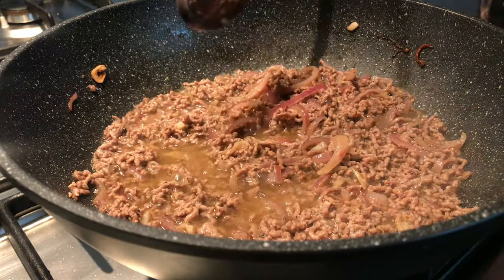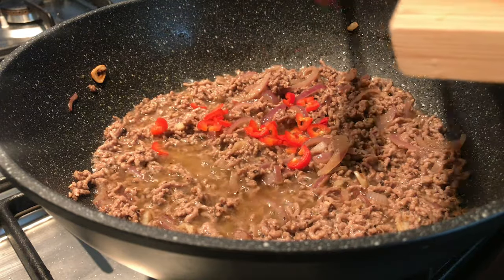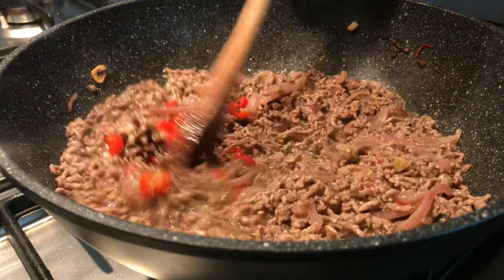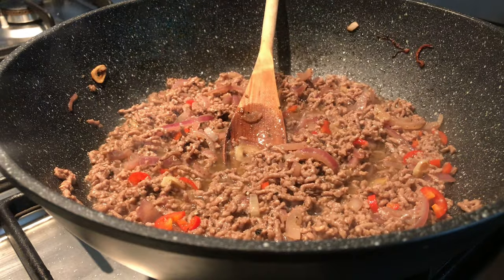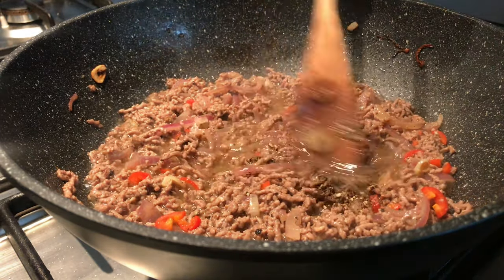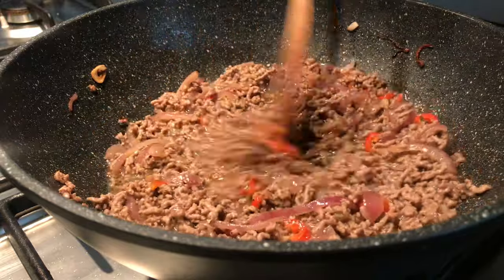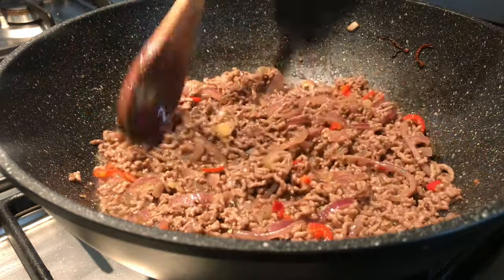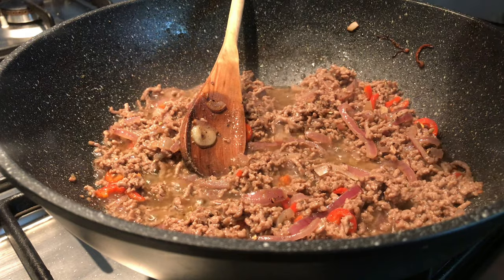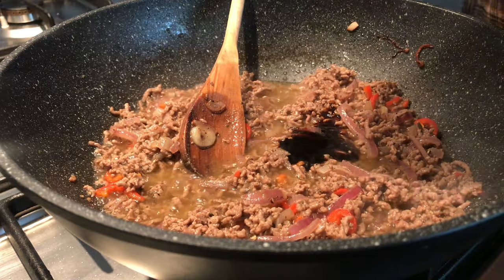This has been cooking for about five minutes. I'm going to add the remaining chili — that's all the chili going in — and to that I'm going to add another teaspoon of black pepper. You can increase the black pepper if you want to; I like mine to have about four teaspoons because it also has chili in it. Then add the soy, hoisin, and oyster sauce mix.